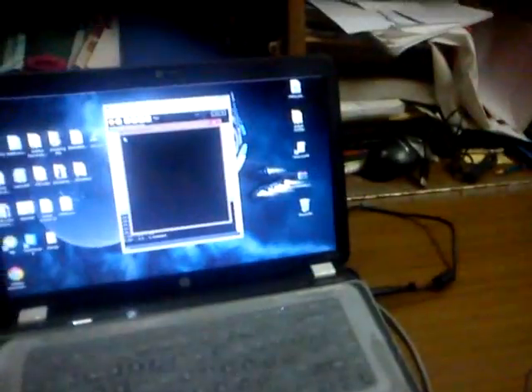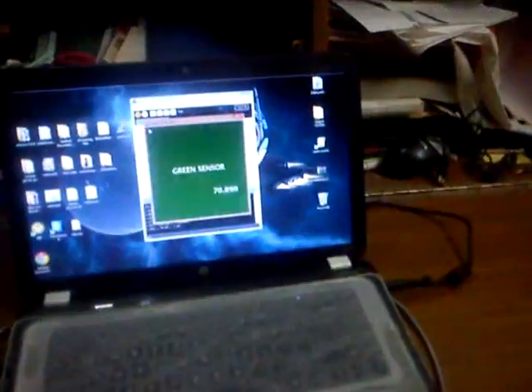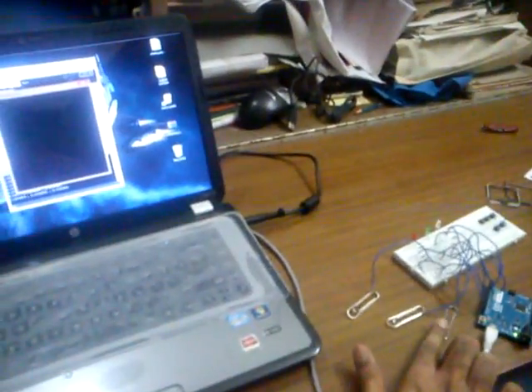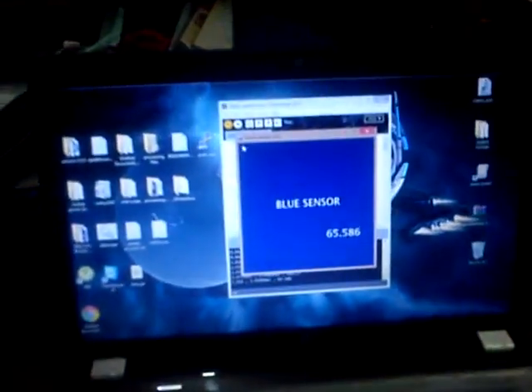If I touch the first clip it shows the red sensor. If I touch the second clip it shows the green sensor. If I touch the last clip it shows the blue sensor.